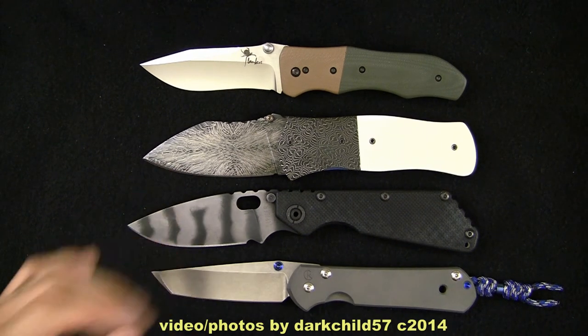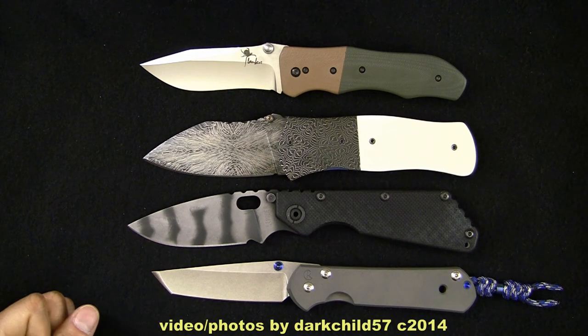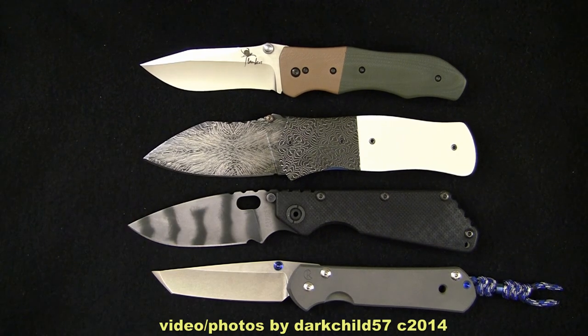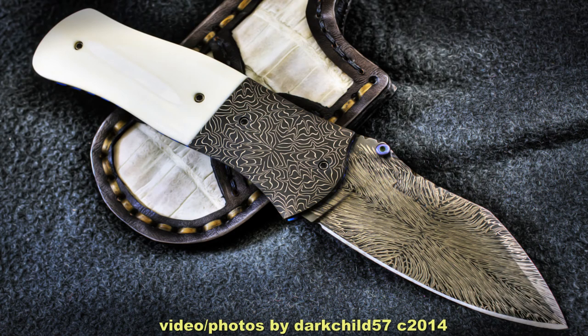Anyways, again, this is just a quick look at the Baroque Knives Dress Dreadnought. He makes a lot of different models, so go check them out on his website and hit him up — he's a real pleasure to talk to, so give him a call. If you guys have any questions or comments, please leave them below. Aside from that, take care, have a great day, and I'll catch you guys on the next one.